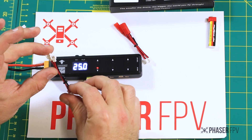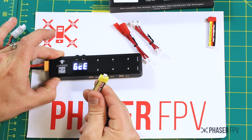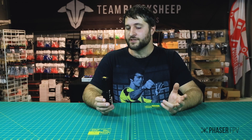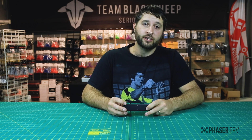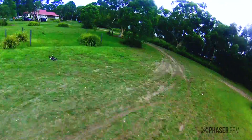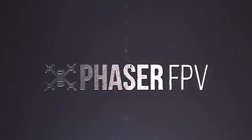For most of us running the standard Tiny Whoop batteries, it should just plug straight in. Thanks for watching, guys — we hope you got your FPV hit. Please check the links below, join our Facebook page, or join us on Discord. We'll see you next time.